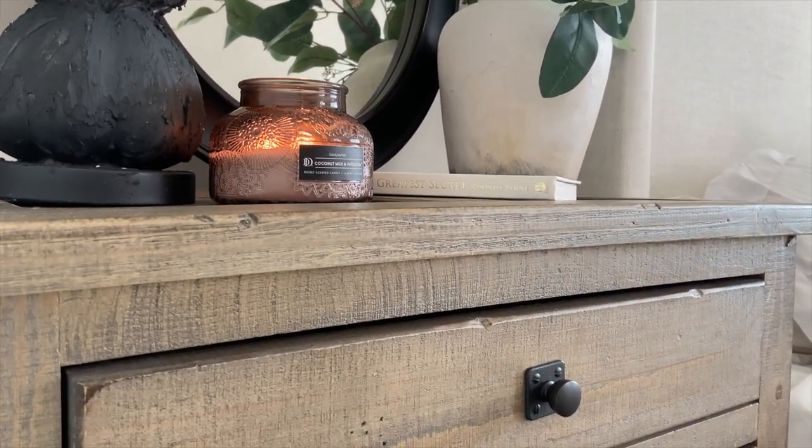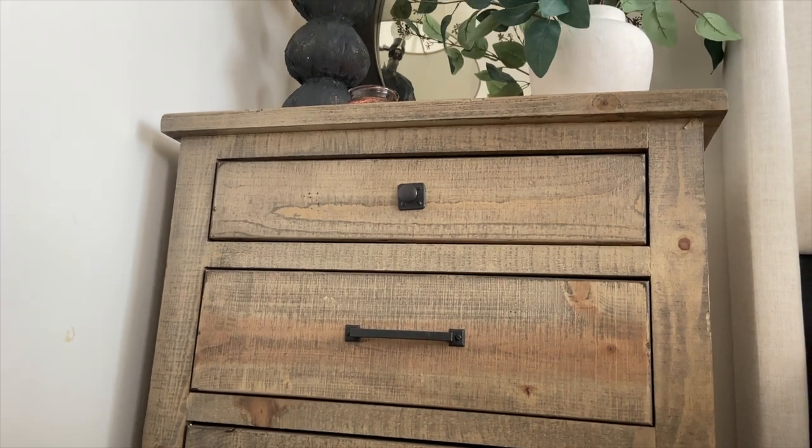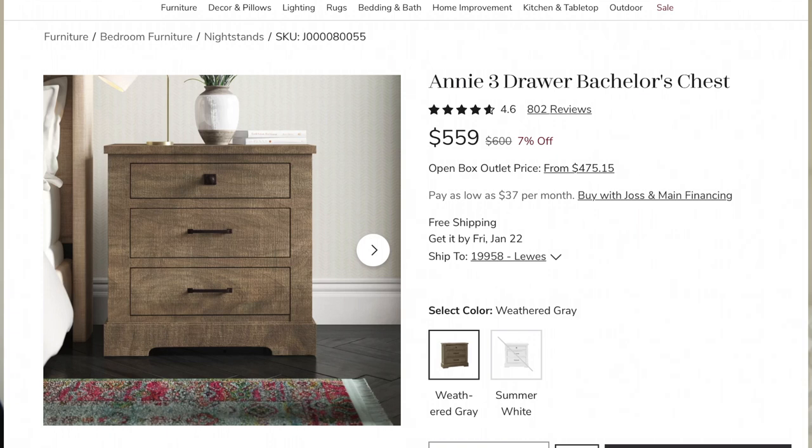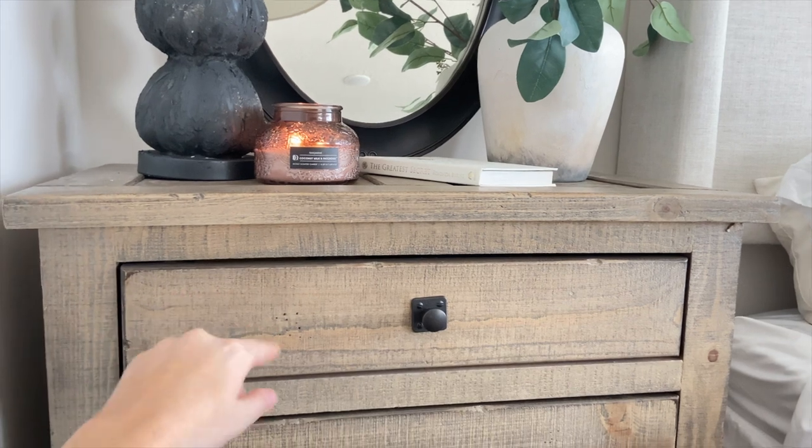These are the Annie Three Drawer Bachelor's Chest. They have really great reviews — 4.6 stars with 802 reviews, which is insane. For price, one nightstand is usually about $600, but I got them for around $500 each. I really liked the color — they're a driftwood finish, which has multiple colors within it, warm and gray hues. I got them in weathered gray, which they also currently have in stock. They also come in summer white.